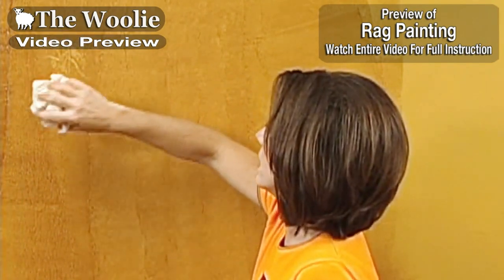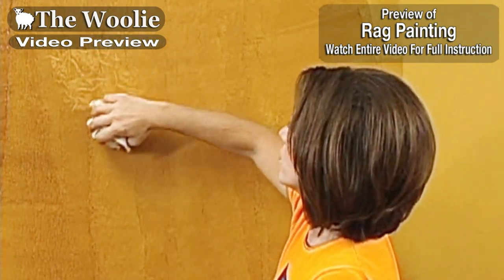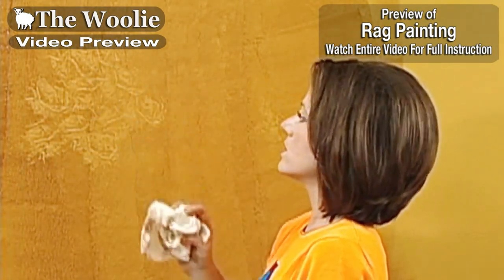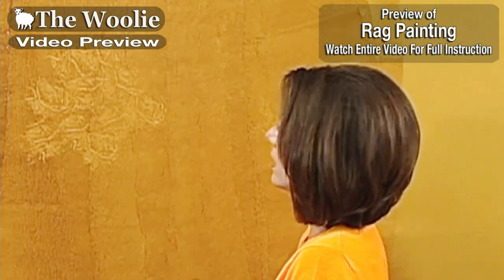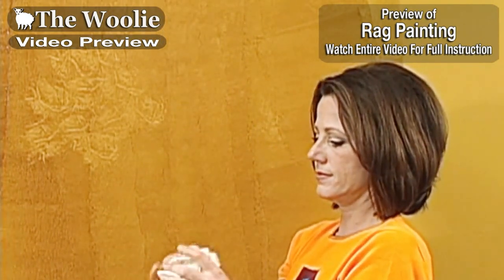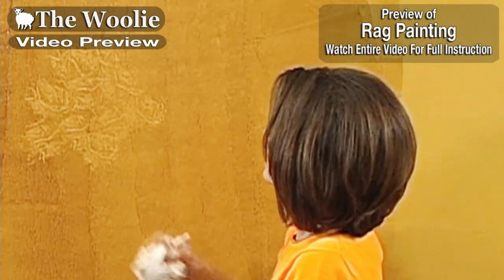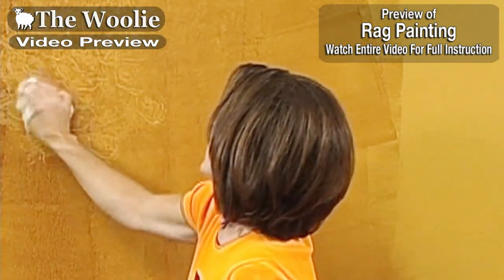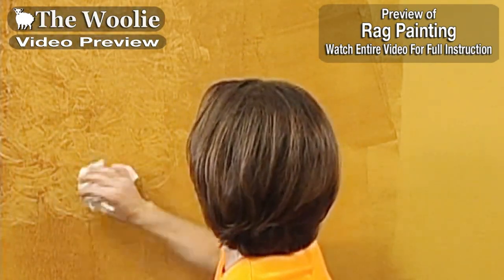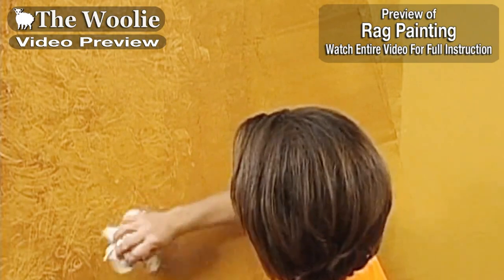I'm going to take my hand and begin by making an impression on the surface, then make sure I'm rotating — my hand is going right to left, back and forth, so that I have a rotational viewpoint on the wall. At any given point, if your rag becomes overly saturated with paint, refold it. You can keep doing this until your rag is completely saturated, then use a new rag. It's kind of more of a pouncing effect.